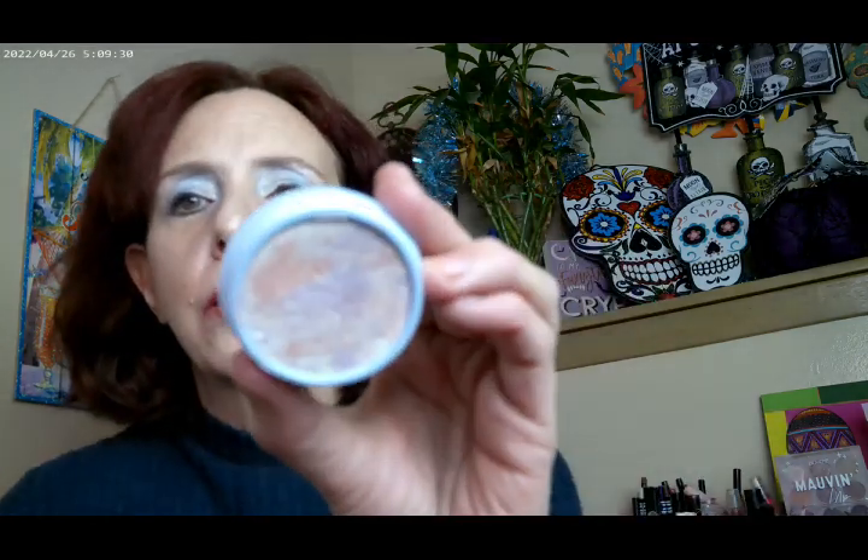The other one is called Icicle Spree. That one has more pink, purple, and orange in it, and it's swirled, so everybody gets a different amount of the actual colors. I have that one on this cheek over here and it definitely goes more pink — it has more of a pink kind of base to it.